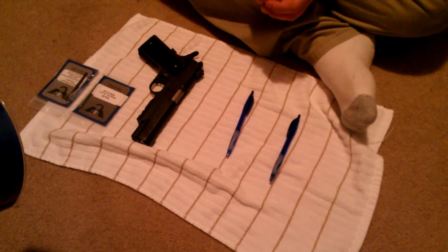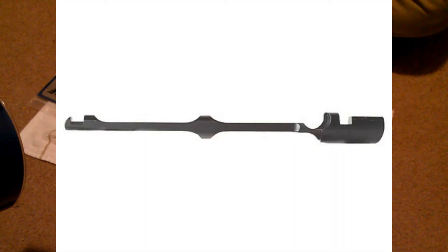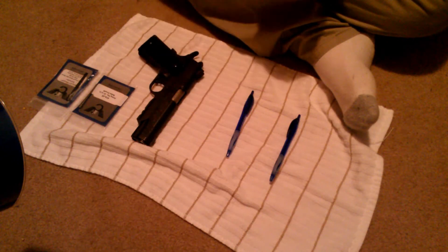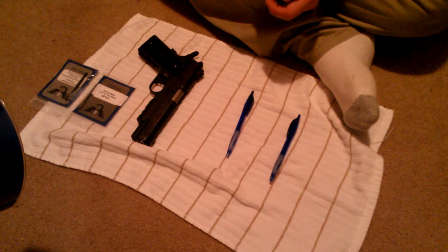Hello everyone. I'm going to be replacing my firing pin and extractor with Wilson Combat parts in my Taurus PT 1911. I was actually qualifying for the handgun carry permit when my extractor broke. It was on round number 39 out of 50 and I had to continue shooting with basically a single shot pistol. It was kind of an embarrassing experience, but hopefully these will be just drop-in parts.